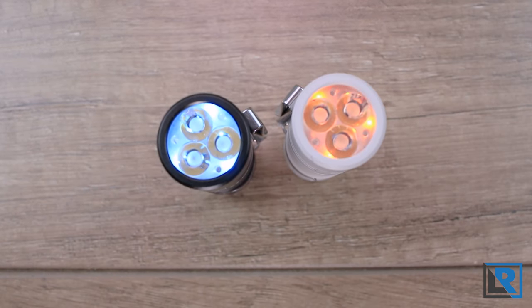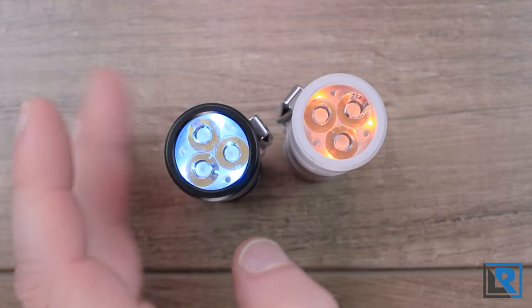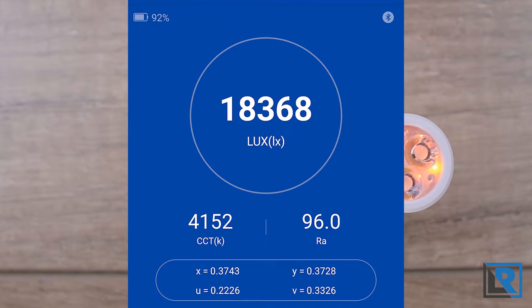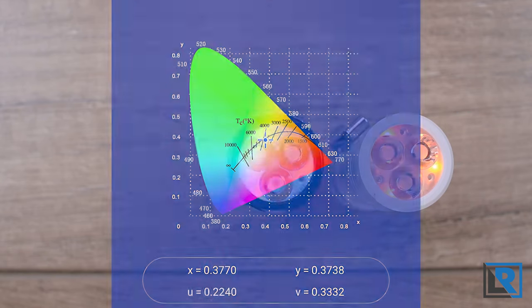The TS10 uses three Lattice Power CSP LEDs as its primary emitter, available in 4000 and 5800 Kelvin variants. There are also three secondary aux LEDs in various colors — I've got ice blue and orange, plus red and green are available. With my opal meter I measured the primary LEDs at 4152 Kelvin and 96 CRI. The DUV was good — ever so slightly orange, which I prefer over green. The beam profile is good for an EDC with a well-sized hot spot due to the optic, providing a nice amount of light at short distances and decent throw at longer ones.